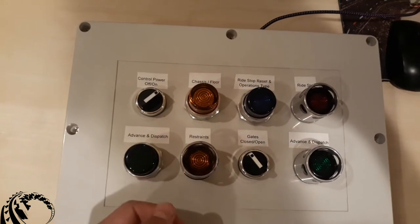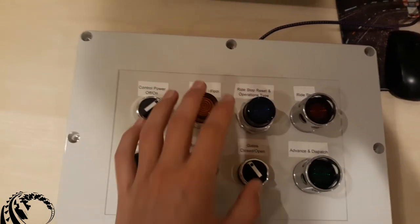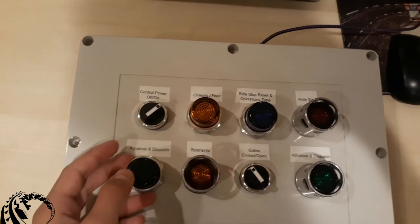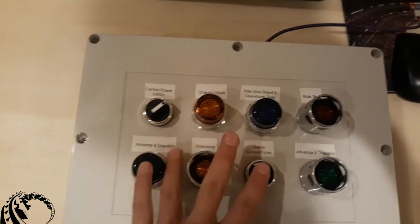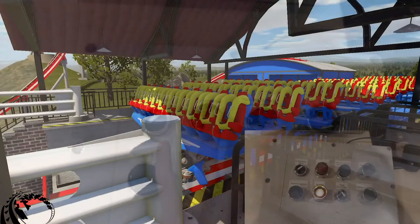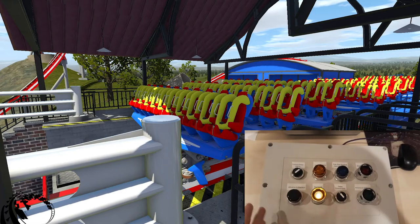Now we're going into the main part of our code. I'm just going to load up No Limits 2 real quick and I'll continue with showing you how this whole thing works.